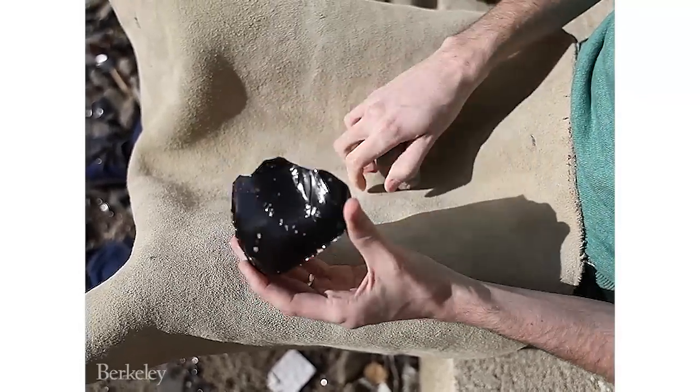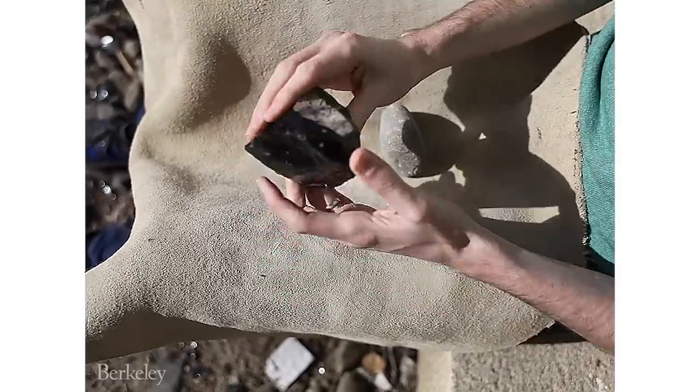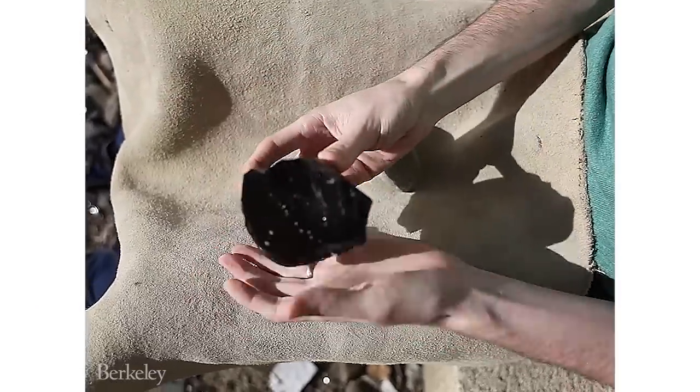The key thing is that you find a nice flat platform which you're going to strike near an edge, and the edge ideally should be on a slight overhang. You can see this one is on an overhang with more glassy obsidian below.